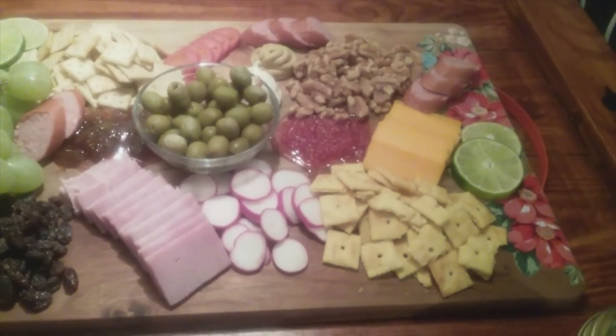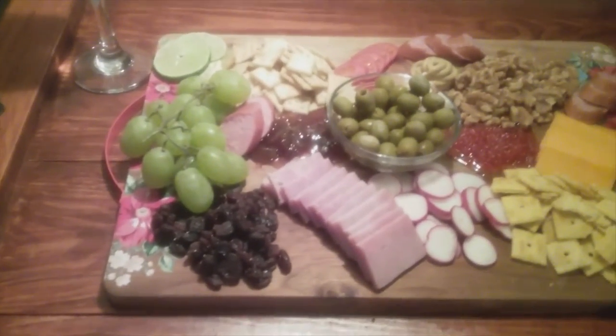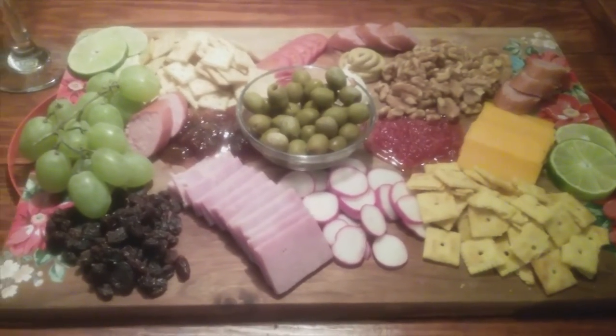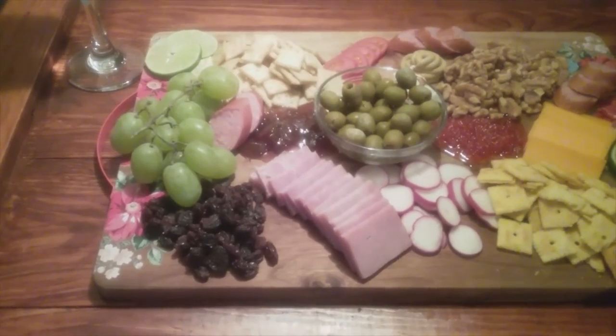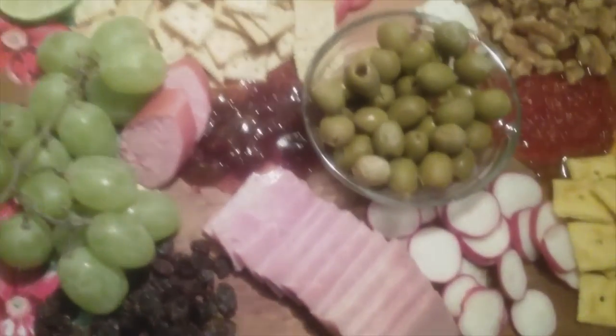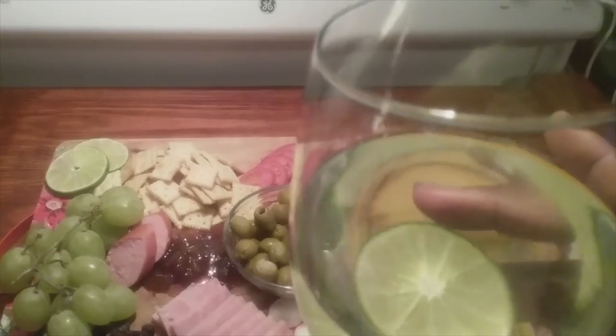Now I got to eat it. Don't forget to comment, like, subscribe. Share the love. Whatever you do, love God, love people, serve God, serve people. We'll see you in the next video. Cheers. Happy holidays.